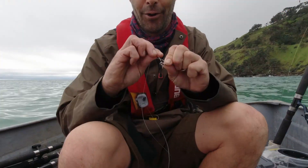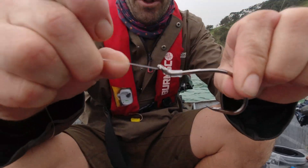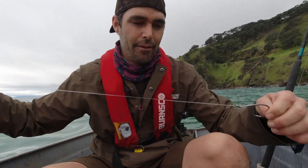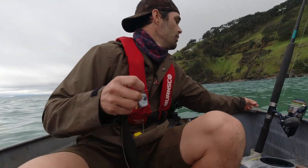One of my favourite knots - I think I showed it in a few of my other videos - it's the old long-liner's snell. Super, super strong. I talk about it all the time. There's no choke point in the knot, so it's one of my favourites. And then I'm gonna join my trace to my braid with the FG knot.